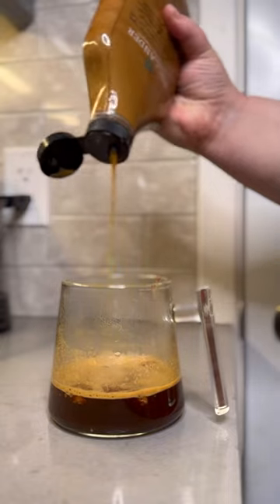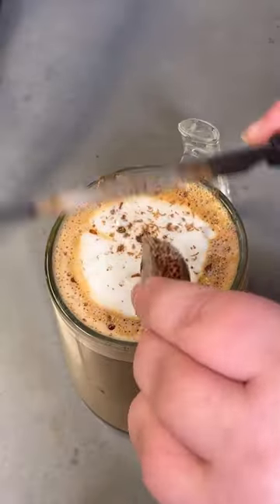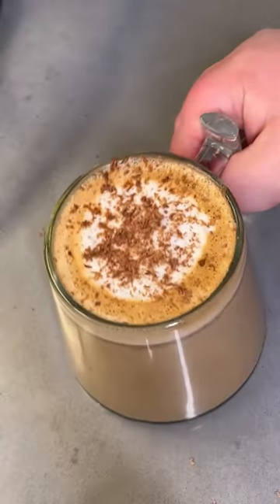Gonna add some caramel syrup just for a little extra taste. Froth some milk for the top here, and I'm gonna shave in some extra Aero chocolate just as a little extra topping. It looks delicious. Time to try it.